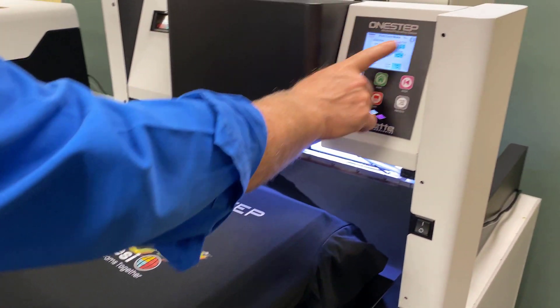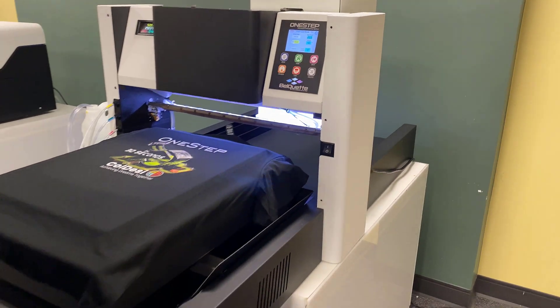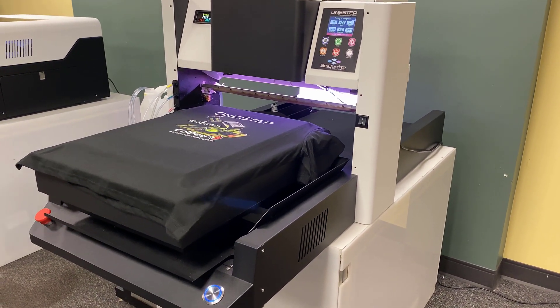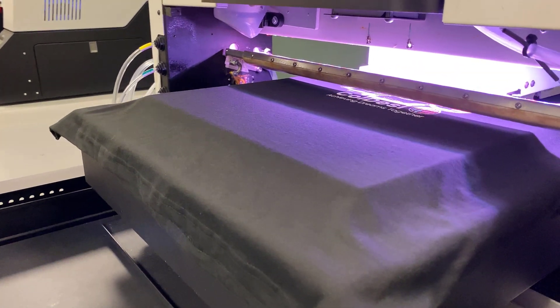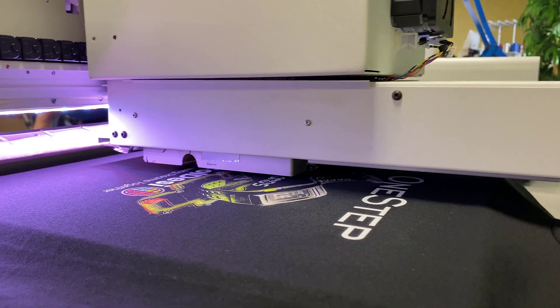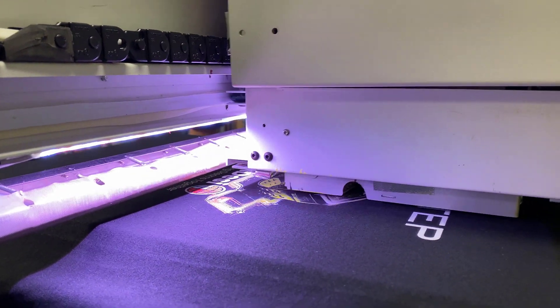All right, we've already selected — as you can see, we're in the cure mode right now. We're going to go ahead and hit the start button and it's going to load it in. What it's going to do is actually cure the area we've selected. There are 16 boxes that represent the platen — it will actually scan and find the boundaries of the print area and use that as the area to cure as well.